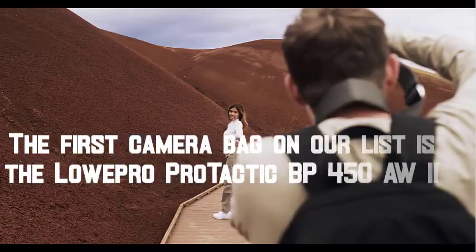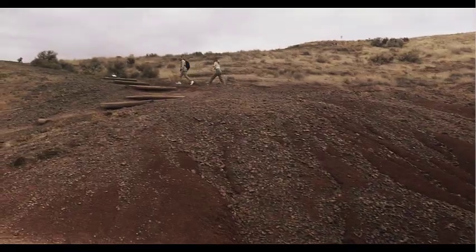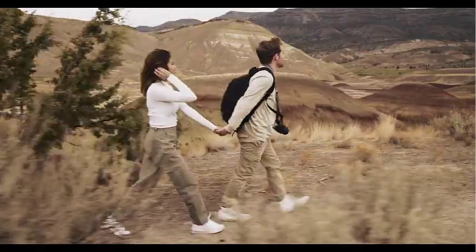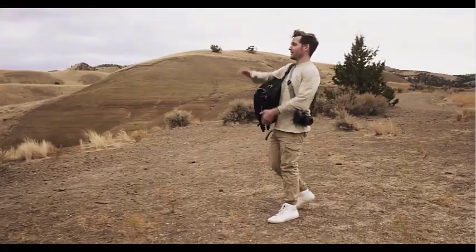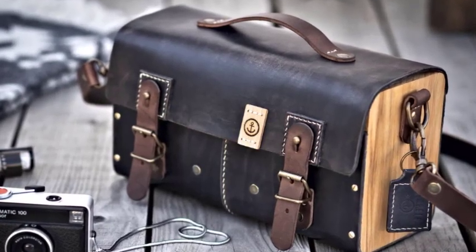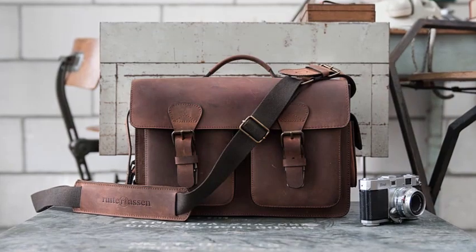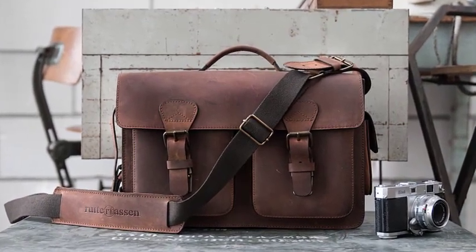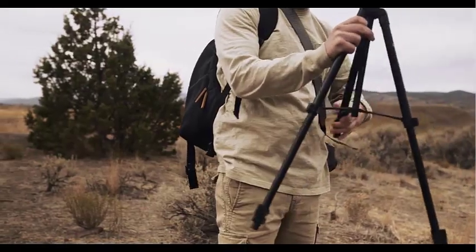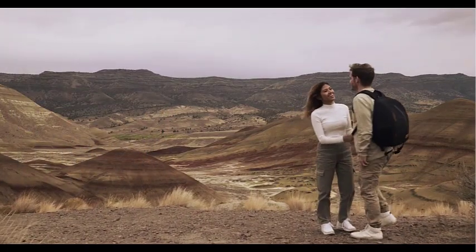The first camera bag on our list is the Lowepro Protactic BP450AW II. This is a versatile bag that can hold a full-frame DSLR camera with a 70-200mm f2.8 lens attached, along with four additional lenses, a flash, and a tripod. The bag also has a built-in all-weather cover that protects your gear from rain, snow, dust, and sand. It features a quick-latch system that lets you open and close the bag with one hand, and a cradle-fit pocket that keeps your laptop or tablet safe. The Protactic BP450AW II also has a removable waist belt and a padded shoulder harness for comfortable carrying.